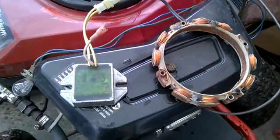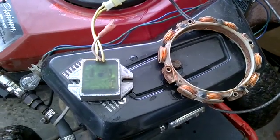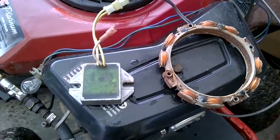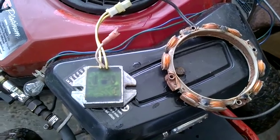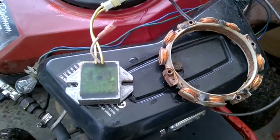What I'm going to do is take this apart and convert this to DC operation, so that we can not only charge the battery properly, but also run LED bulbs instead of filament type, which will further reduce the need for amperage because they're very very low current.